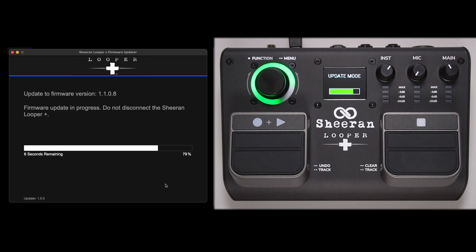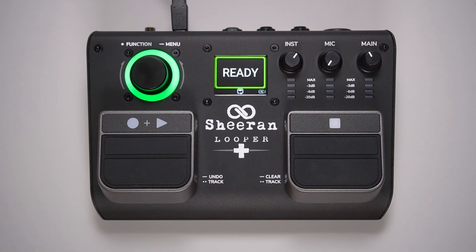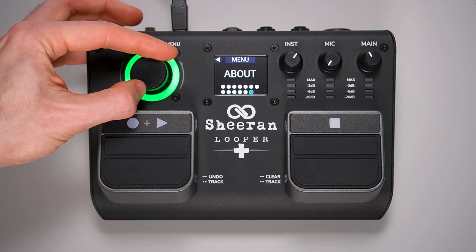Once the new firmware is installed, your Looper Plus will reboot, and the updater will confirm that the firmware has been successfully updated and that you can exit the application. You can double-check that the new firmware is installed on your Looper Plus by pressing and holding the encoder to open the menu, then scroll until About appears, then press the encoder.